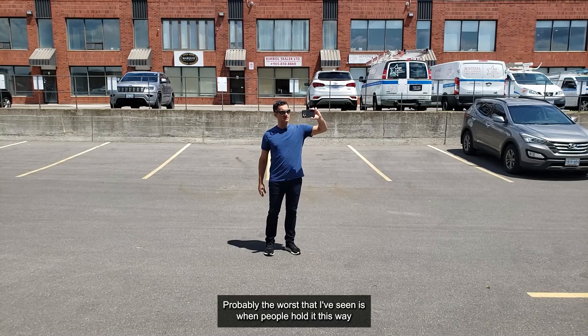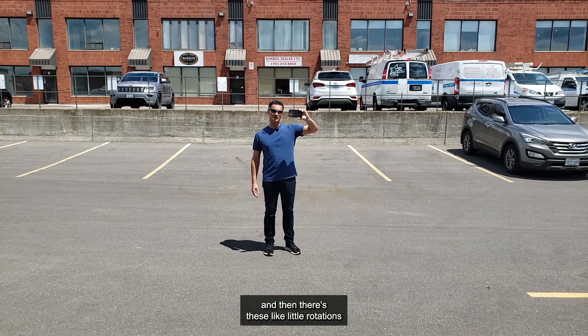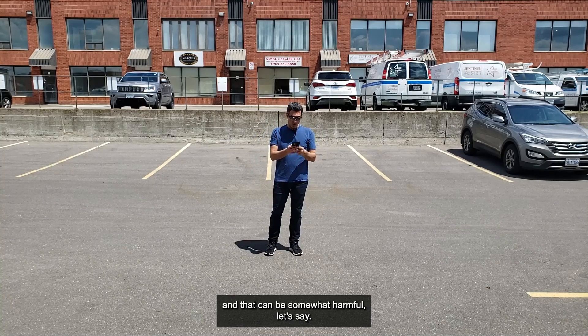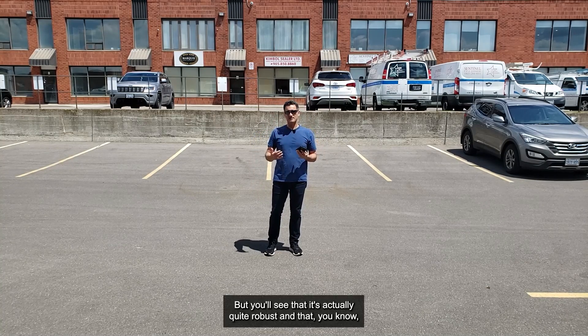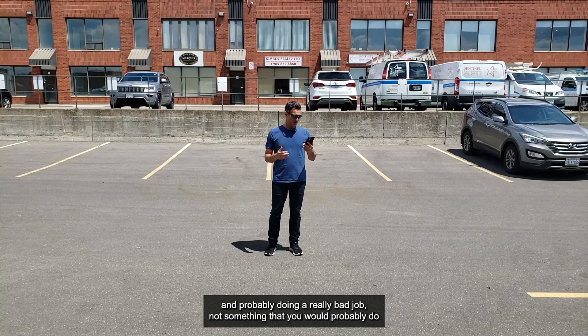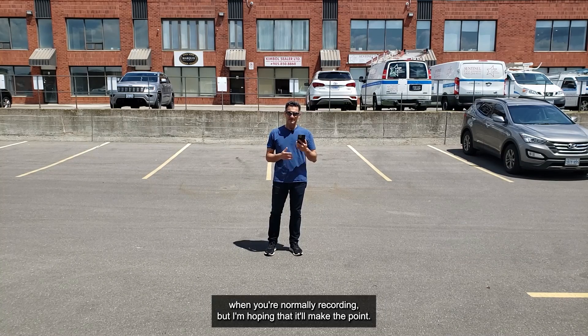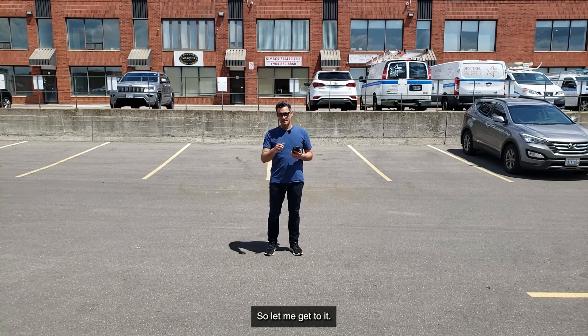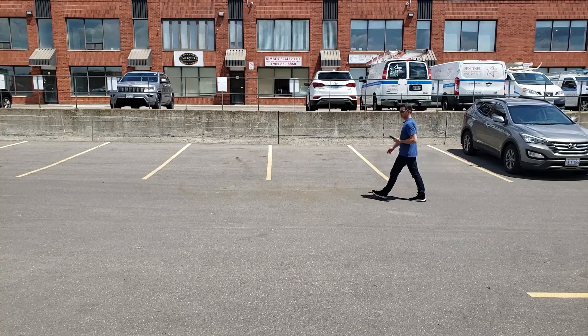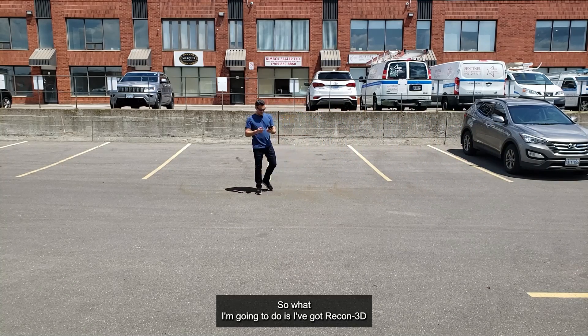The worst I've seen is when people hold it a certain way and then make these little rotations and movements — that can be somewhat harmful. But you'll see that the result is actually quite robust. I'm going to be exaggerating and doing a really bad job, not something you'd normally do when recording, but hopefully it'll make the point. Let me get to it.